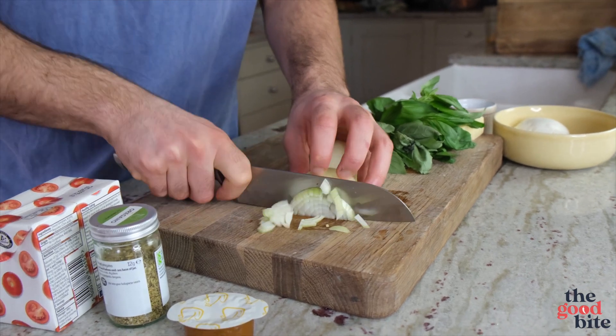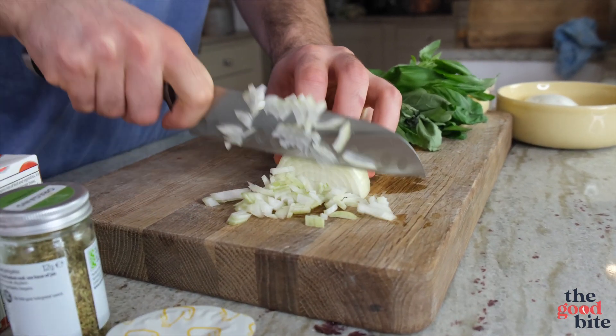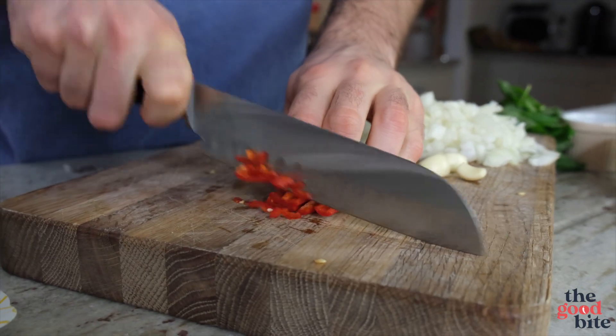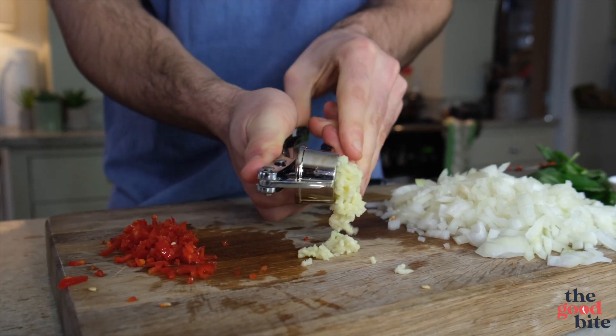A little bit of cheese on top and then we're good to go. First up, get your veg ready: finely chop a white onion, then de-seed and finely chop your red chilli, and then we have about three or four cloves of garlic which we're just going to crush in a garlic crusher.